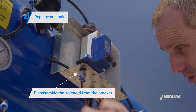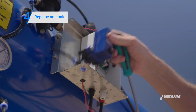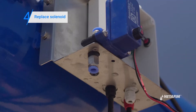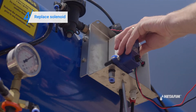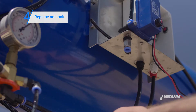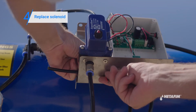Then disconnect the 8mm tubes from the solenoid. Disassemble the solenoid from its bracket and assemble the new one. Connect the 8mm tubes to the new solenoid and connect the electric cables from the solenoid to the controller.